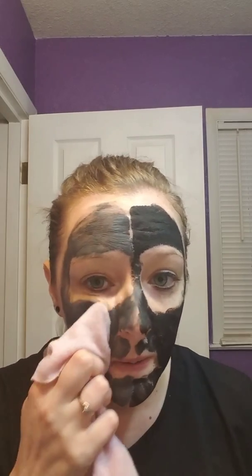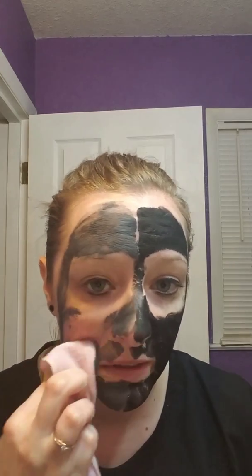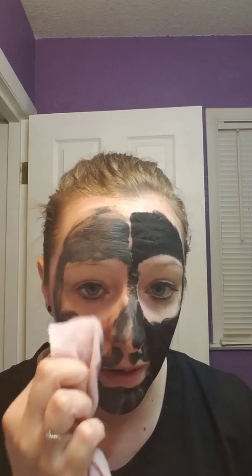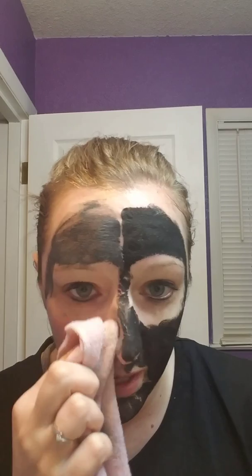So just to kind of show you how much better the Cackle Spackle is for you, all I'm gonna do is just get some water and wipe it off. That's already turned peel, which is good because I actually did a video on my page and my husband did the black peel mask and he was like, oh it's not that bad, but he has a pretty high pain tolerance.